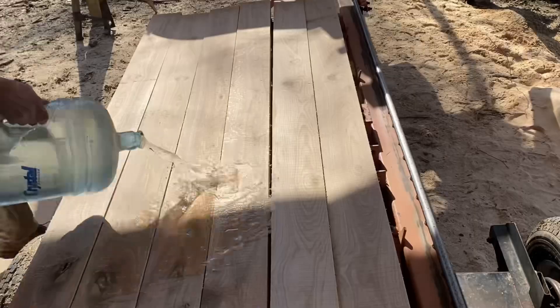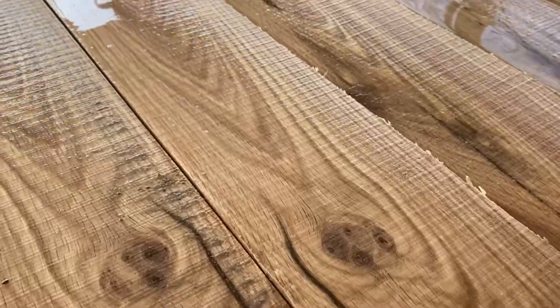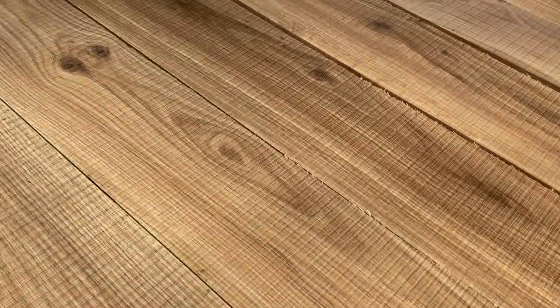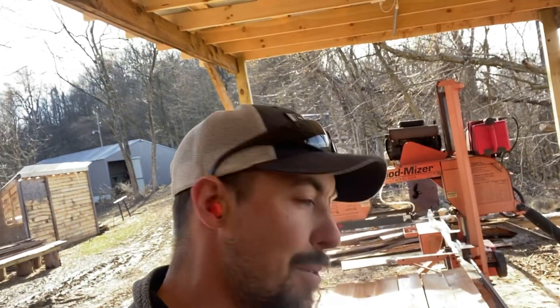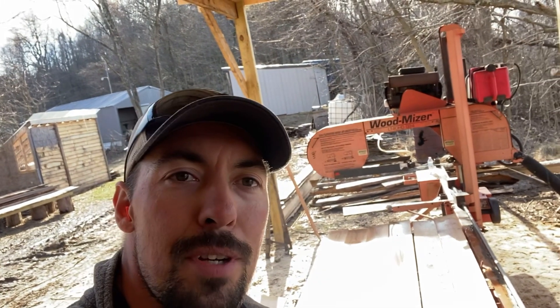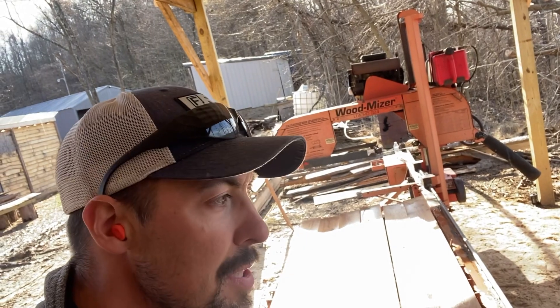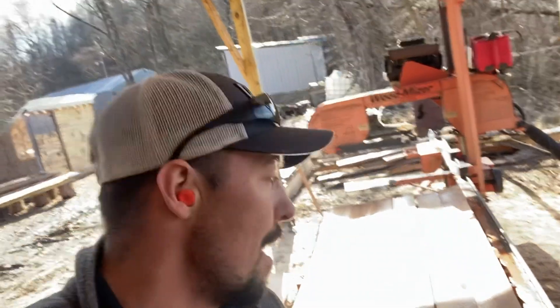Let me clean these off here and I'll give you a close-up. That stuff turned out great. I really like to mill white oak to dry and sell for furniture — making shelves, tables, and benches — but it's going to make some really good decking for us. We've got four other white oak logs here that need to be milled. We're going to get them up next and make a few more two-by-sixes, that ought to be enough for us.